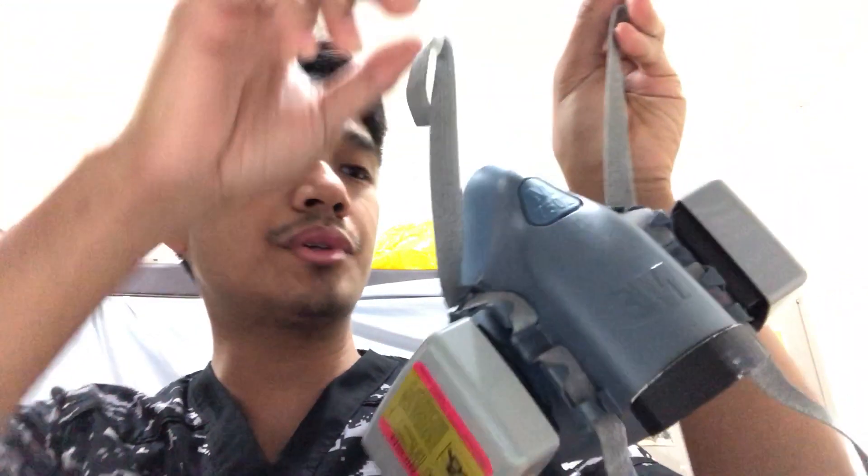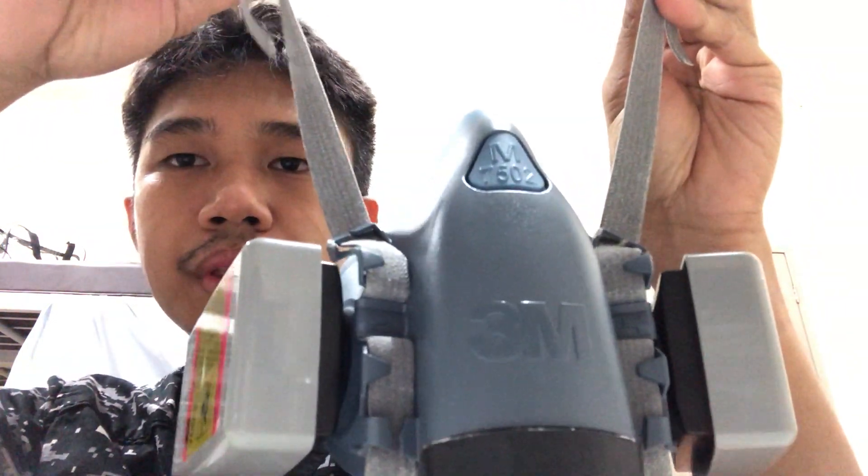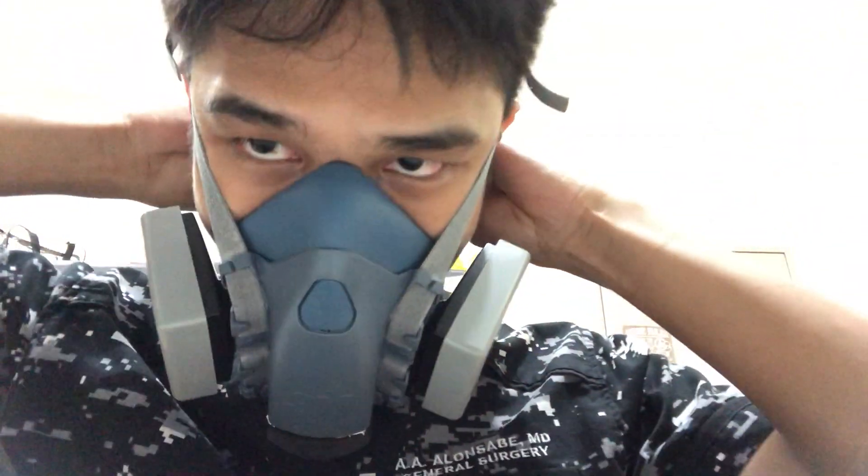This is how you do the proper donning of the 3M7502 half-face respirator as you see in this video. First of all, you should put the top straps on like so and then attach. You can attach it by then putting on the straps at the back as so.